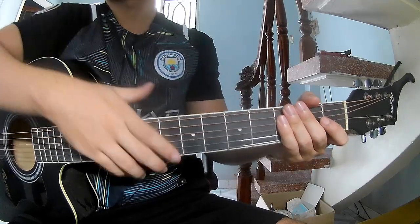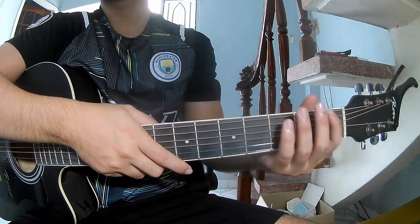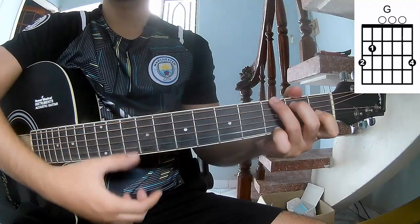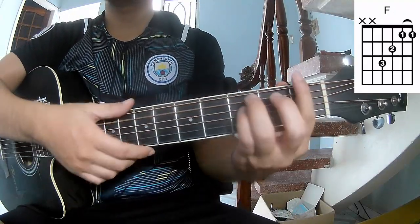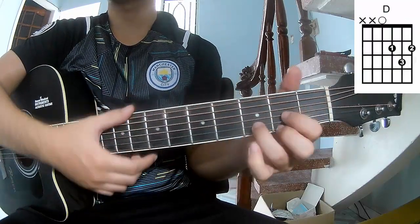Hi everyone, today we see how to play guitar 'If You Are Happy and You Know It'. First, the chords for this song: A, C, G, Am, F, Gm, and D.